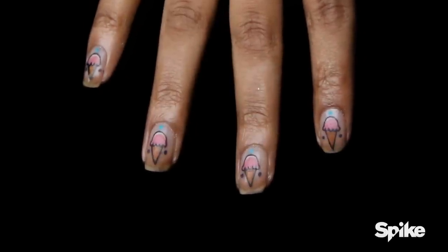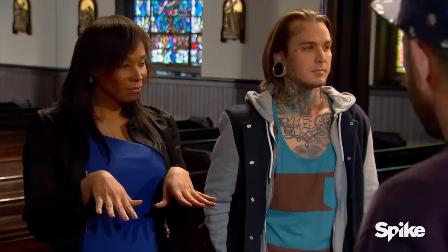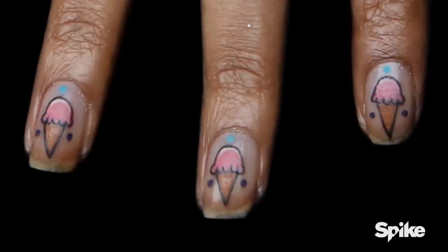It's time to critique your work. Let's start with Tyler. I think it's an excellent job — very strong consistency. The line work is very clean, the color fills are very smooth and solid. All the highlights in every ice cream cone, the little blue dot on top, and the placement on each fingernail — I think you did a good job.